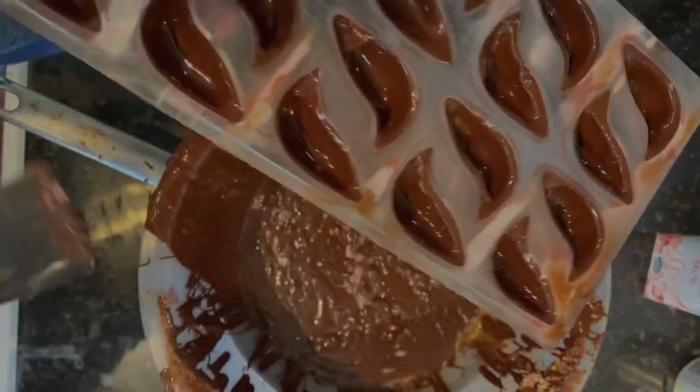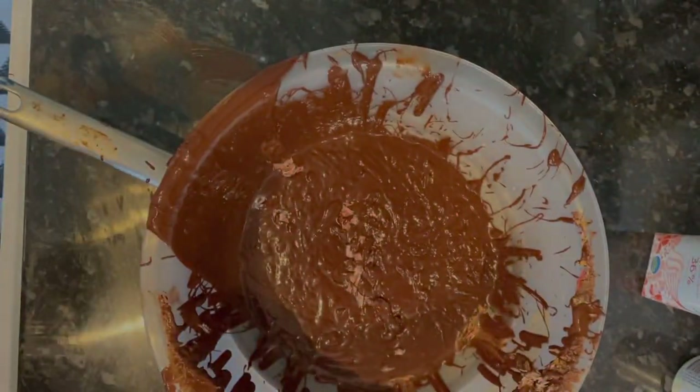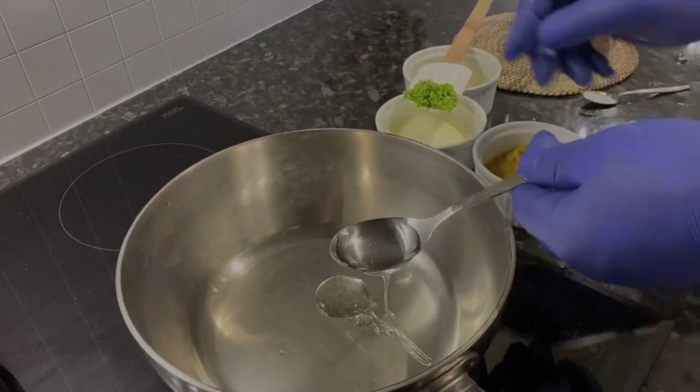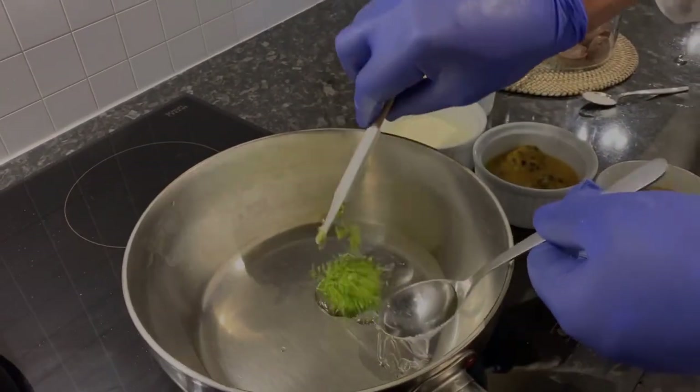I make sure I have a light shell inside the mold. When I have a light shell, I leave it upside down for crystallization — it takes almost five to ten minutes. Then I spray the mold.